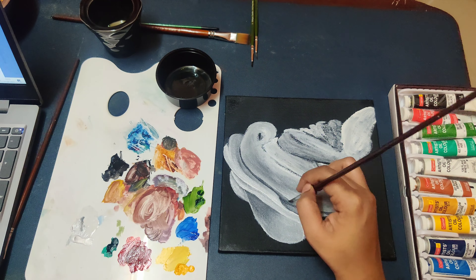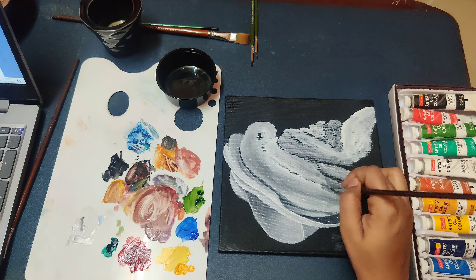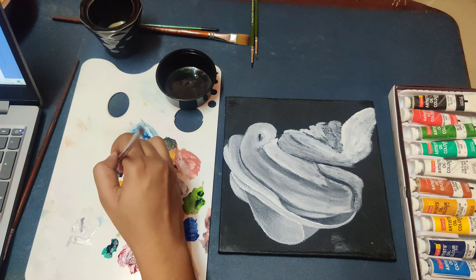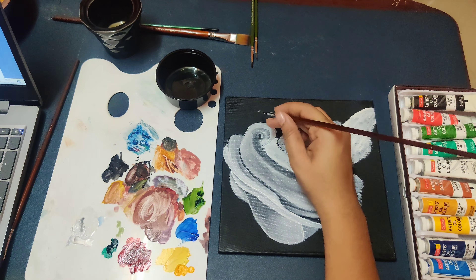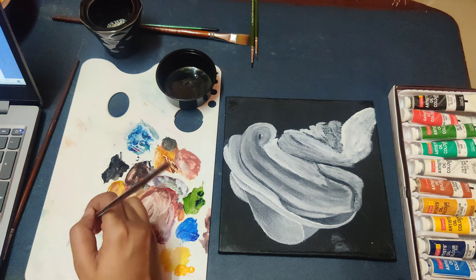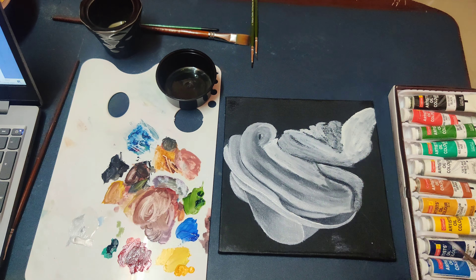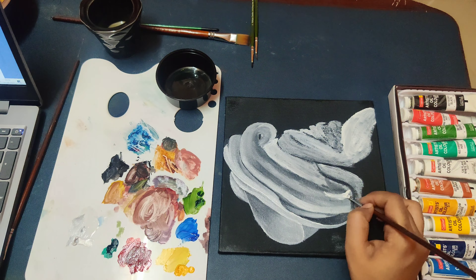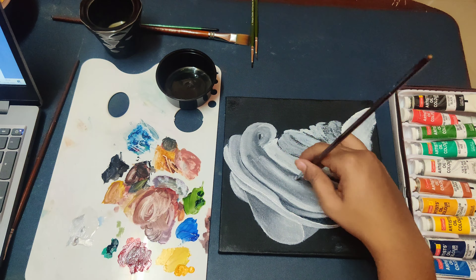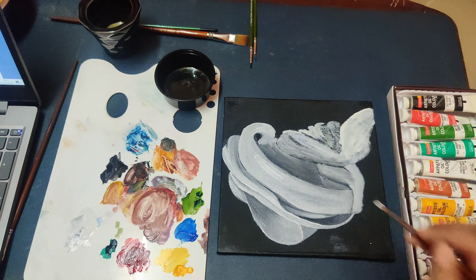I will be repeating the same technique again and again for all the layers of the cloth. Please do it with me so you will not get confused. Feel free to pause or rewind the video if you need to. You can post doubts in Google Classroom or text in the group — all the teachers will be available to help. Observe where I am giving the highlights and where the foldings are. If you want to understand it clearly, take a real white cloth, place it on a table, and observe: the inside part will be darker and the outside part will be brighter.